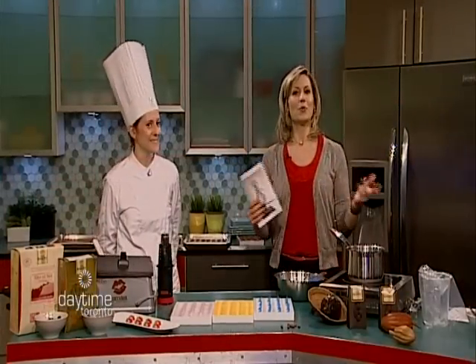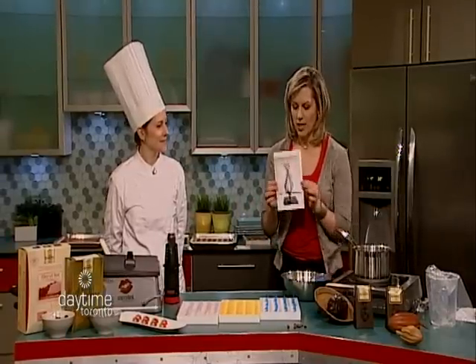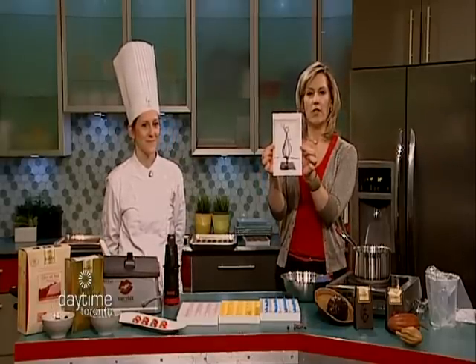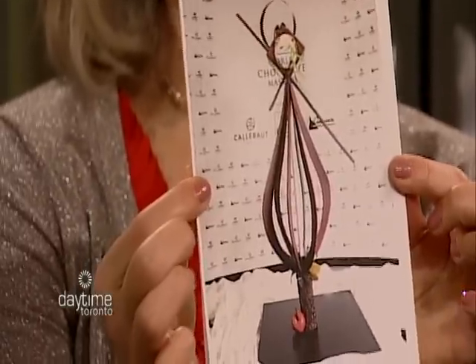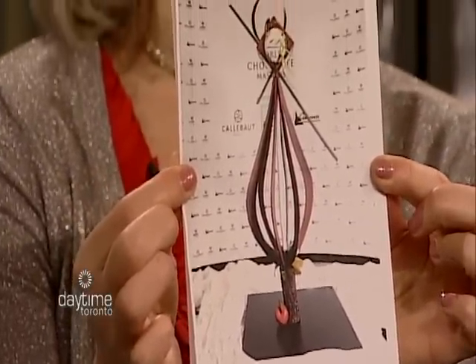This is so exciting. Valentine's Day is around the corner, so of course we're talking chocolate. I've got Chef Sandra Abale here. Now, check this out — Chef Abale is responsible for this amazing creation. That, my friend, is all chocolate. Isn't that remarkable?